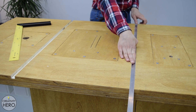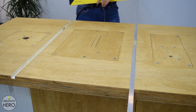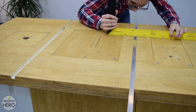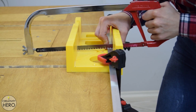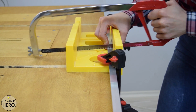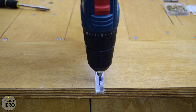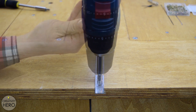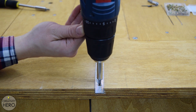Once I am done with the router, I need to attach the U-shape aluminum profile into the slots. Before that, I need to check if the size of the slots fits the size of the aluminum profile. They are a perfect fit, so I can cut the aluminum to size with a hacksaw. To attach the aluminum into the slots, I used some countersunk screws, because they need to sit flush with the surface. I pre-drilled holes and drove the screws in, making sure they are all flush with the surface.